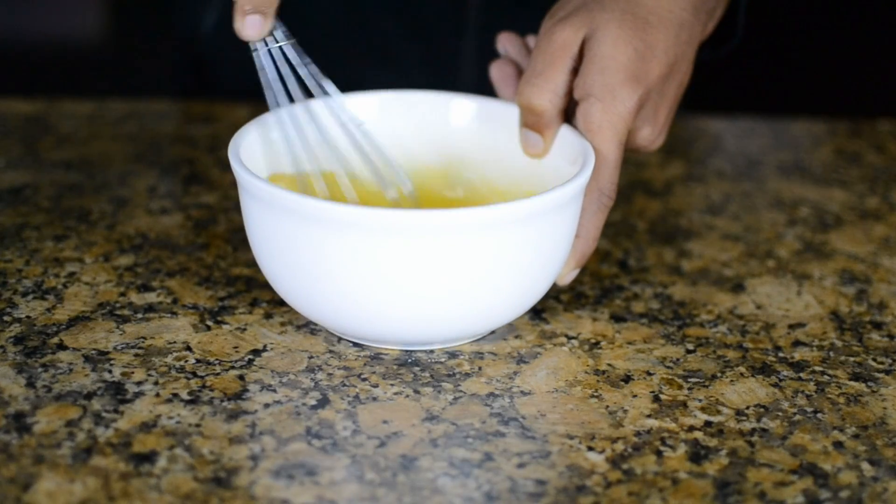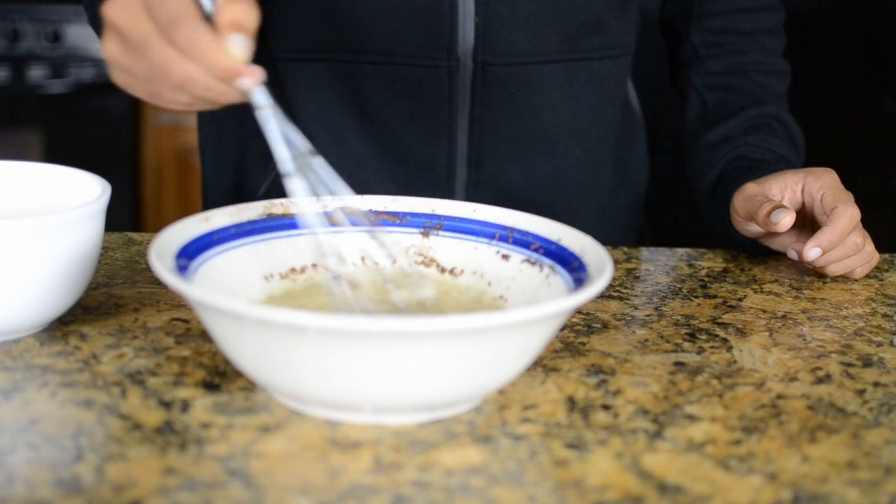Hey, what's up guys, I'm Chef Sully, welcome to my channel where I teach you guys recipes, tips and tricks to make your lives easier in the kitchen. Today we're going to make some French toast. This recipe is going to be really easy to make — you should be making it in 15-20 minutes, so you can make it real simple in the morning and get out the door.